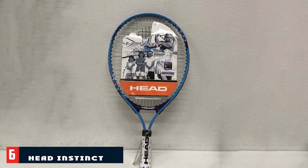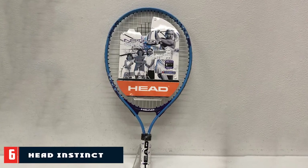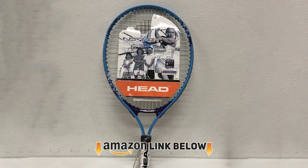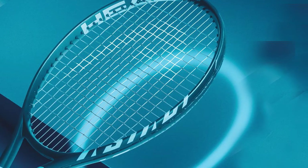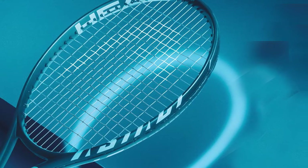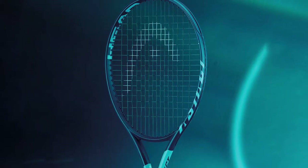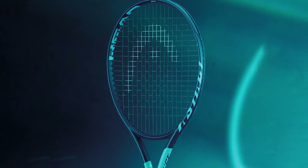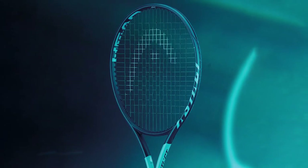The number 6 position is dominated by the Head Instinct Junior Girls Tennis Racket, specifically designed for junior girls. A 21-inch racket is perfect for girls who are just starting to play tennis. Girls usually have smaller hands, so it has a grip size of 3.875 inches. These junior rackets are available in various sizes such as 21, 23, and 25 inches. Kids up to 8 years old can use this racket.